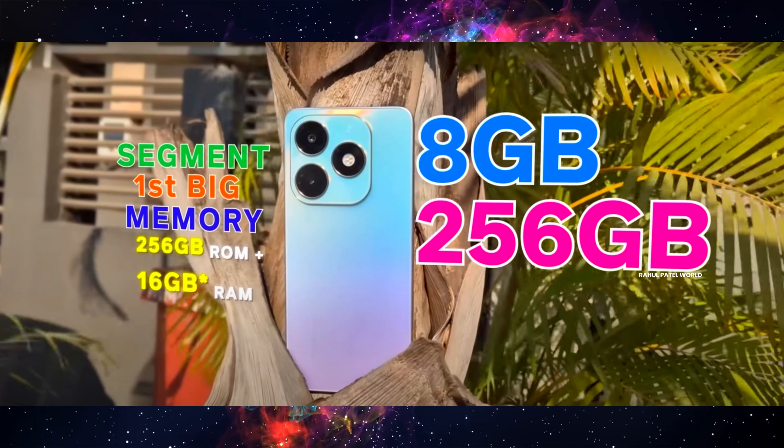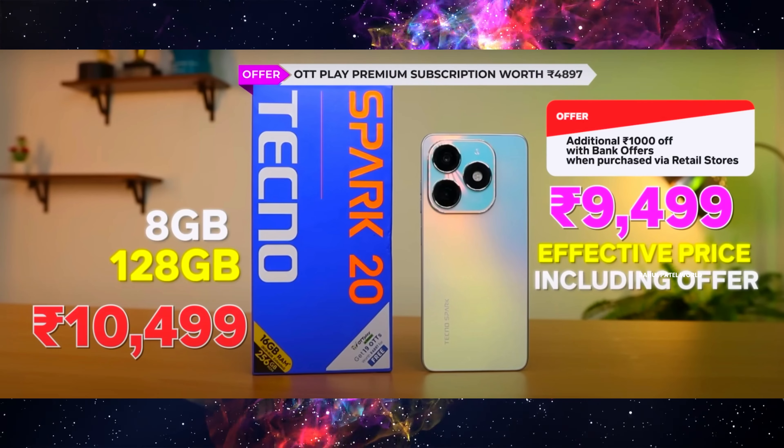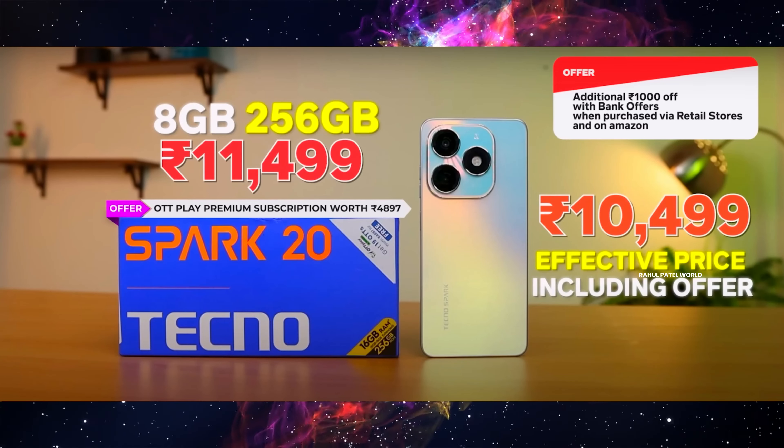There are two variations in price. The first basic variant is 8GB RAM with 128GB storage. The second variant is 8GB RAM with 256GB storage. In the current market, the base price is around 8,999. With a bank offer, the price comes down to around 8,490 to 9,490. There are discount offers available bringing it to around 10,490.